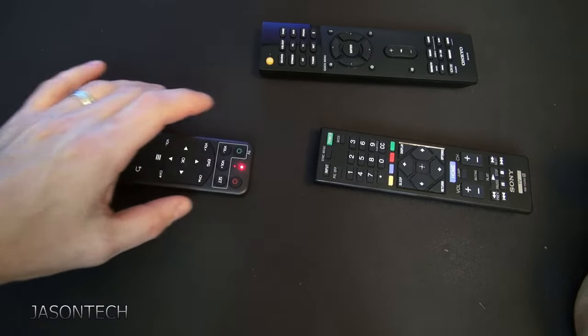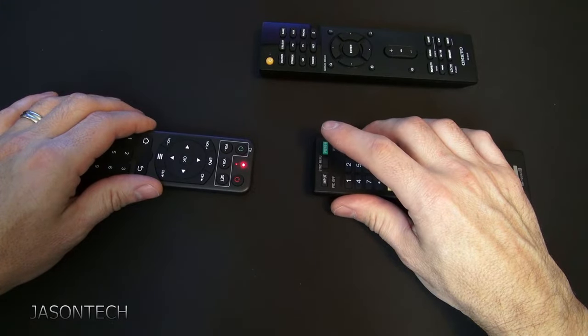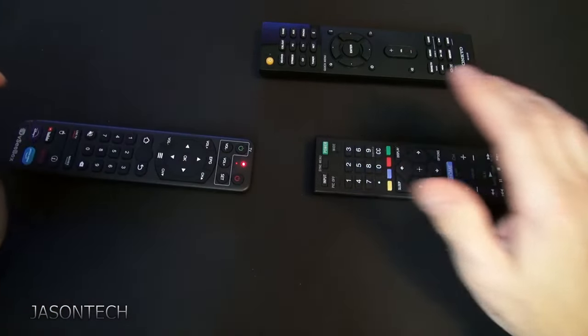I'm going to hit power — it starts to blink. Now I hit power on the remote. Once you get that triple flash, it's ready.